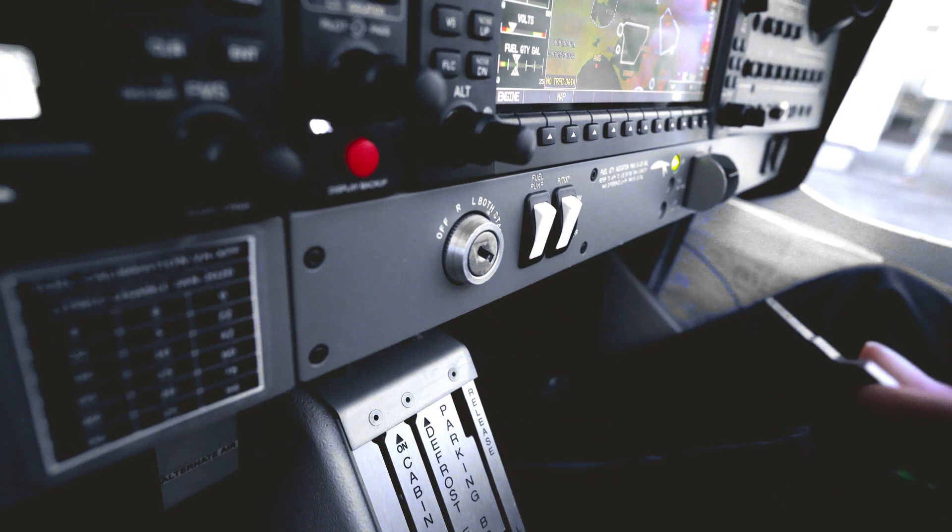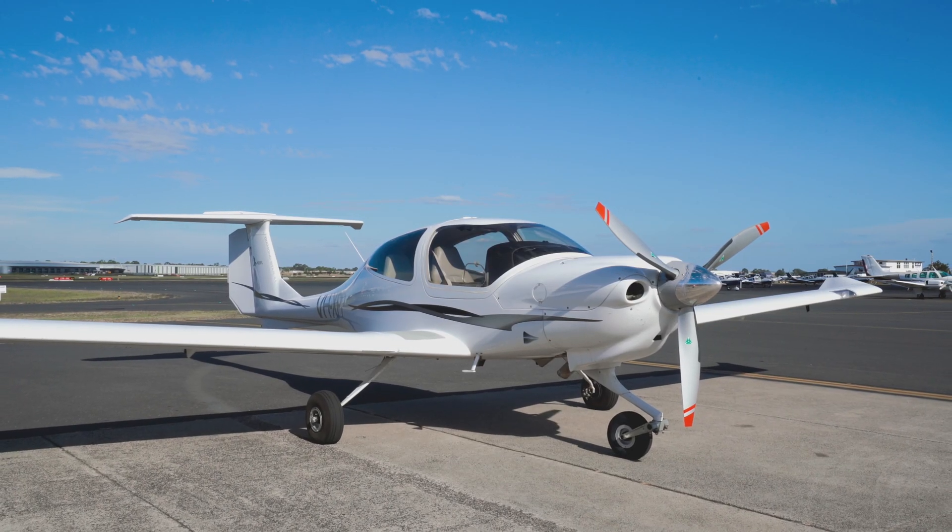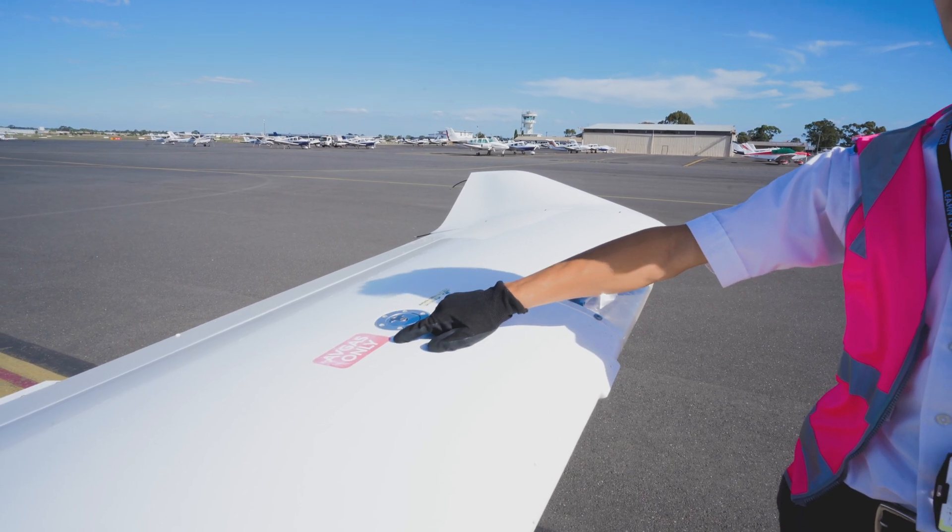In the aircraft's flight manual, look up the correct grade of fuel. The correct grade of fuel for the learn-to-fly DA-40 is AVGAS, which you can see on the placard on the wing.